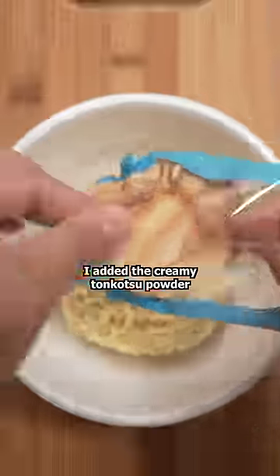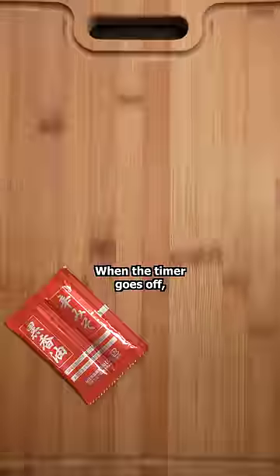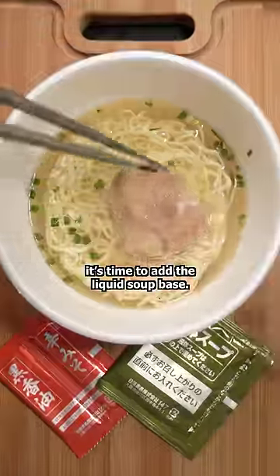I added the creamy tonkotsu powder underneath the noodles, placed a piece of chashu on top, and filled the bowl to the line with hot water. When the timer goes off, it's time to add the liquid soup paste.